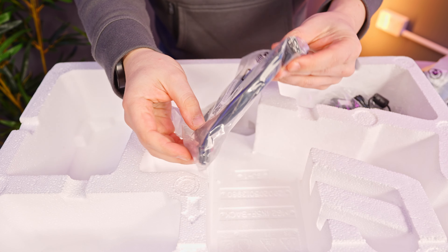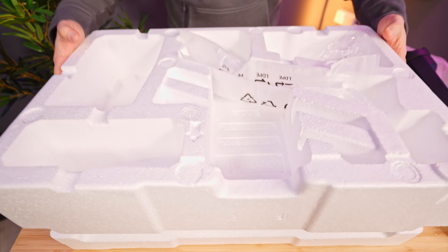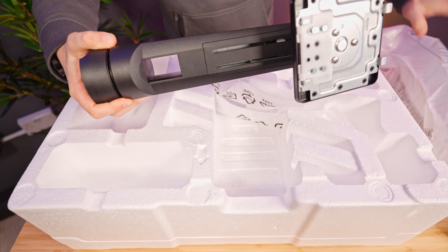Let's get back to the Pixio PX248 Pro and have a look at what's inside the box. On the top layer you get a DisplayPort 1.4 cable, the parts for the stand, and the super tiny power adapter. Below is the monitor in its own individual wrapping. One thing that surprised me is that Pixio haven't skimped on any of the packaging materials — the foam is super sturdy and all the parts for the monitor stand are sleeved separately in individual soft bags.